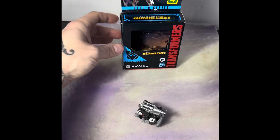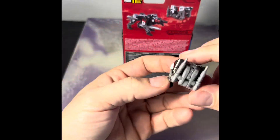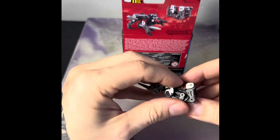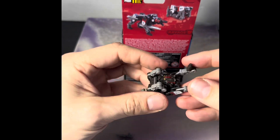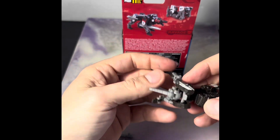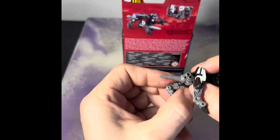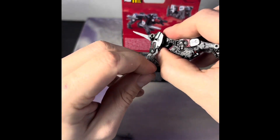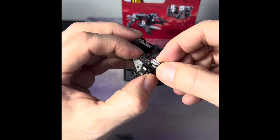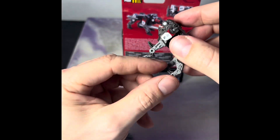Definitely worth getting for four dollars, although I would keep him in animal mode for sure. Now I'm going to transform him back — it's always easier after you've done it a couple times. This part comes out, little legs pop out, disconnect those, reconnect this in the back, flip the legs around. All in all for four dollars, this is unbelievable — the fact that they have actual Transformers and not cheap knockoff ones.